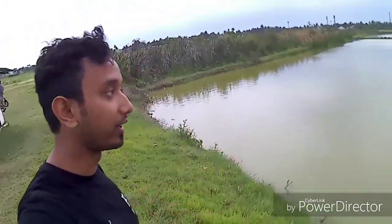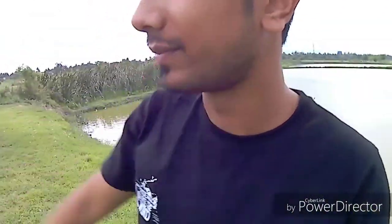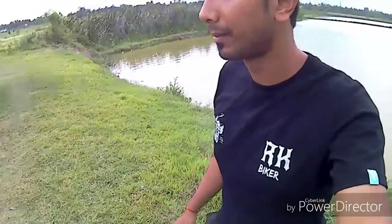Welcome back to the channel everyone, this is RK. I am now in Halishaur yard, nearby my home, about two and a half kilometers from here. I have a special reason — my subscriber named Shubhra Neil is here.